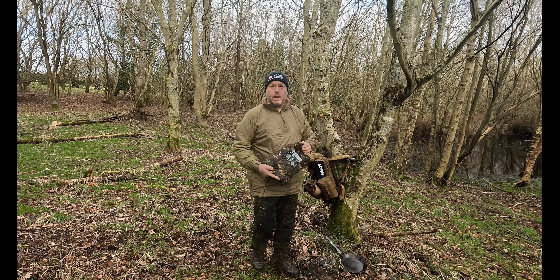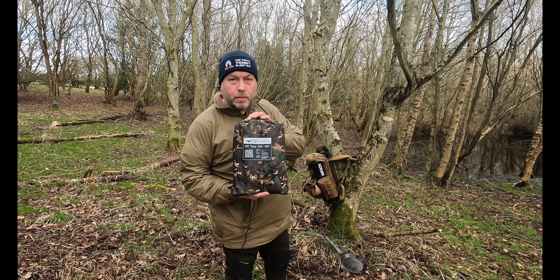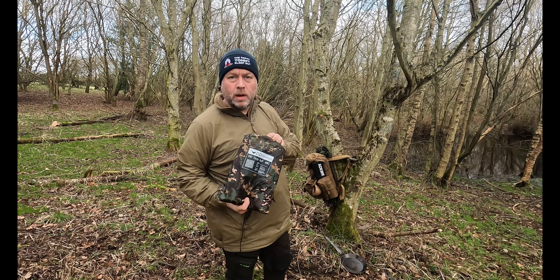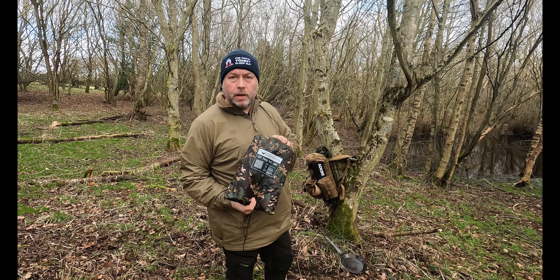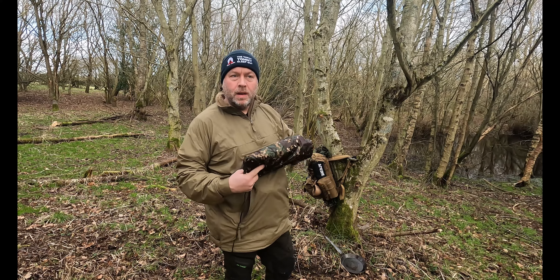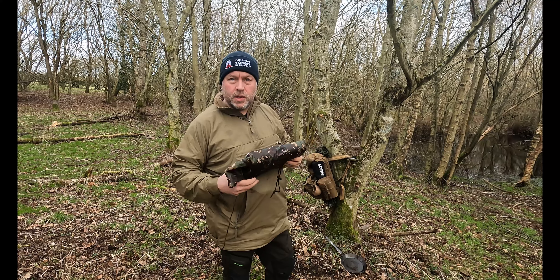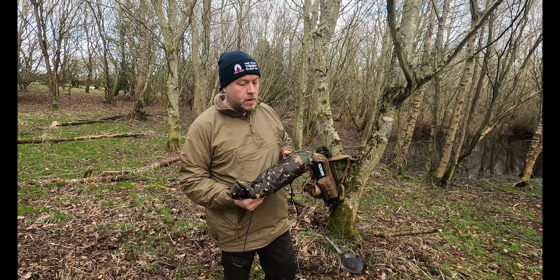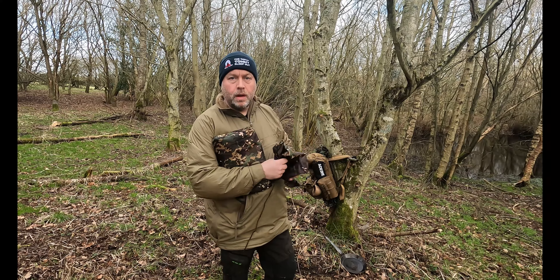A little bit of kit — a 3x3 DD Multi-Cam tarp. I've gone for the heavier duty one. I've got the ultralight version but in heavy winds it's a bit risky using that in case it rips, so I've gone with the heavy duty Multi-Cam.